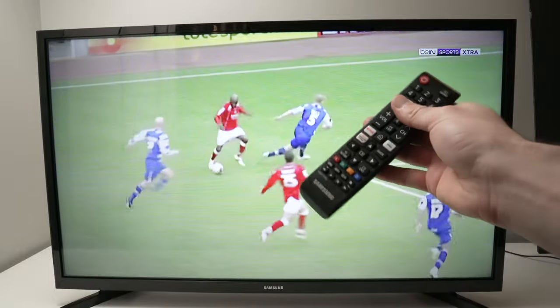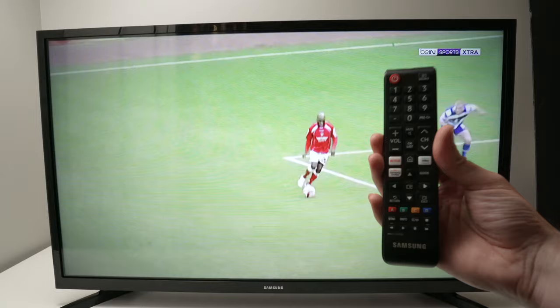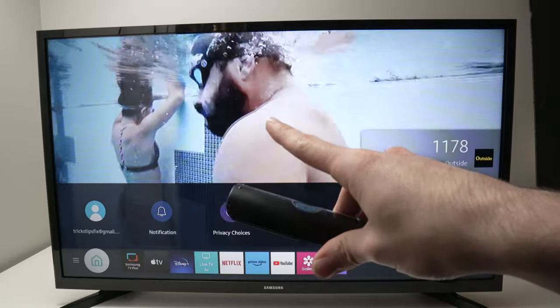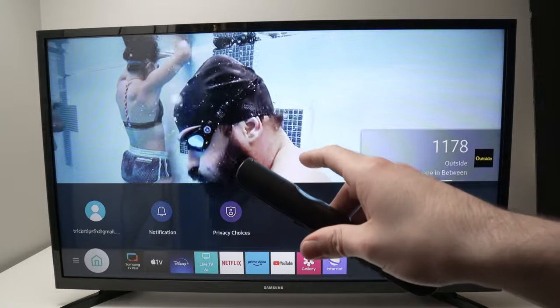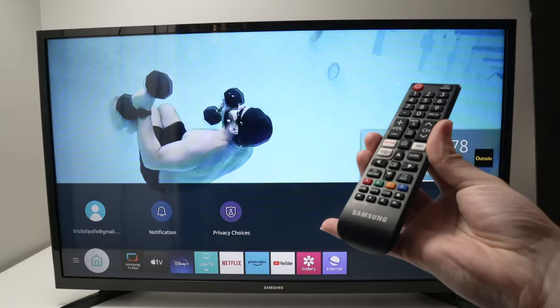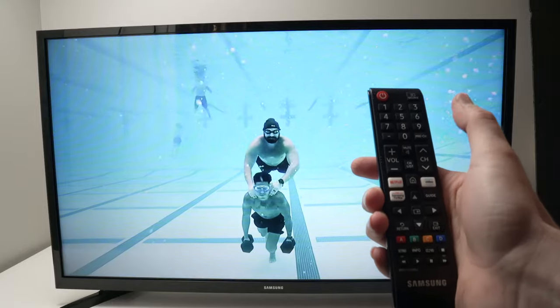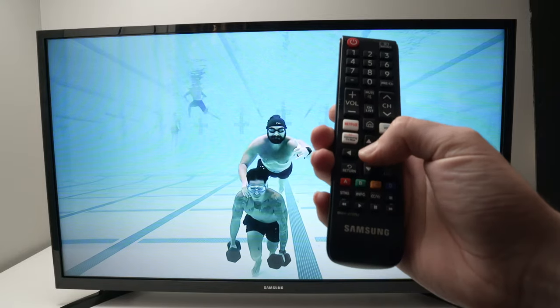It's very easy. Take the remote control — we'll need to press a few buttons. First, turn on your TV. Once the TV is turned on, take the remote control and press Mute, 1, 1, 9, and then the OK button.